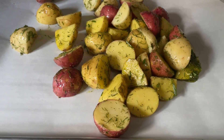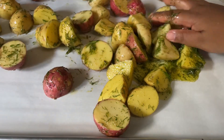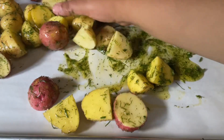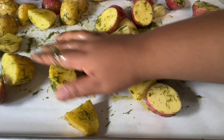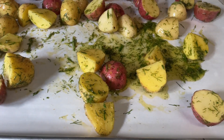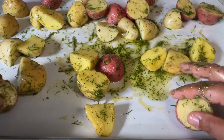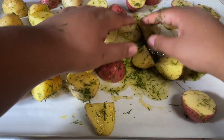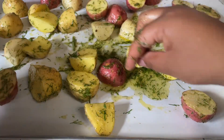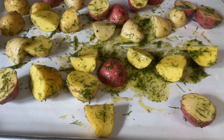We're just gonna spread them around so they can roast beautifully. That is a nice set of potatoes, I would say! These are gonna go in the oven at 350°F for about an hour, or until fork tender, and then I'll bring you back once they're done.